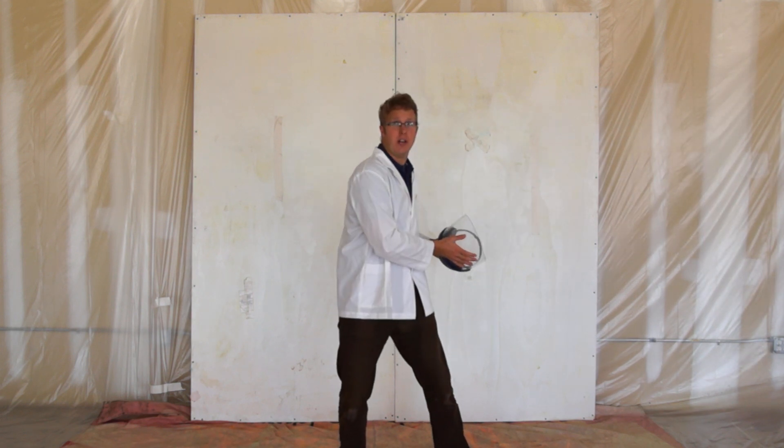So we've done the maths, we've done the software, we've got the hardware. What's the point unless we get ourselves straight into the firing line?